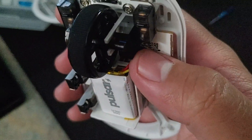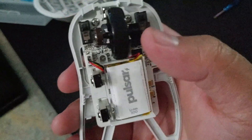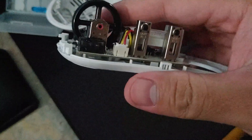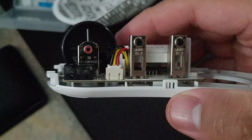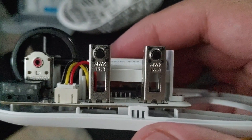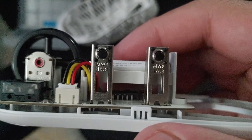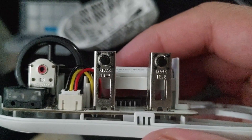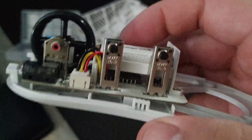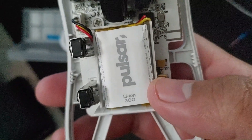It uses a Huano Blue switch for mouse button three. Two Kailh GM 8.0s on the main switches, an F-switch encoder, and MWK tactile switches — in my personal opinion probably the best side switches alongside TTC Golds. I really love these tactile switches. It has a 300 milliamp lithium-ion battery and the 3370 sensor at the bottom.